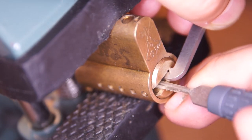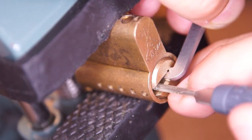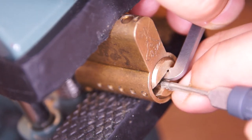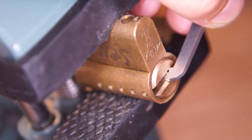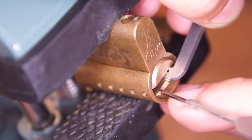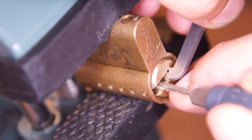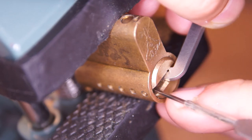Five — got a nice click out of five, but I lost four. Checking: one feels good, two feels good, three and five. I tap against the lock to force the outer pins to drop, so I can recheck that they are not over-set.